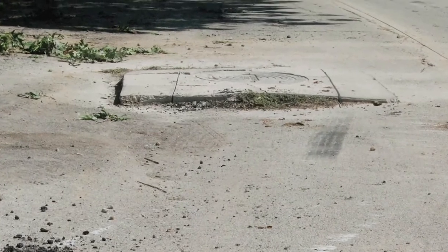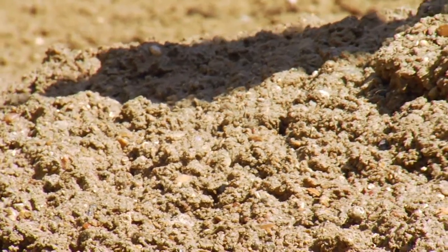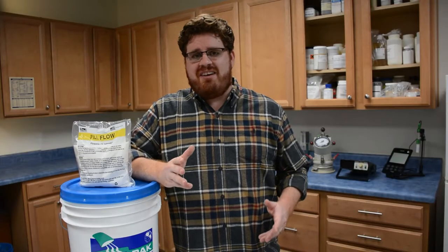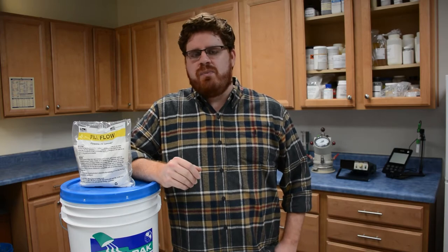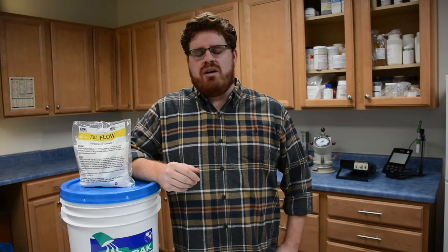There is no shortage of demand for excavatable backfills, but unfortunately making flowable fill is not as simple as it sounds. Flowable fill needs to have much lower strength than traditional concrete, which means that the mix will be very lean and the water-cement ratio will be somewhat disproportionate. And if you try to add additional water to the mix, you end up with a lot of excess bleed water and difficulties trying to pump the material.